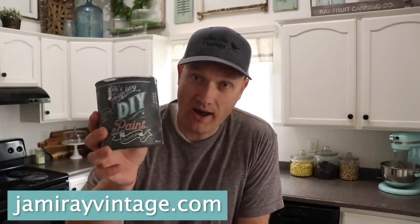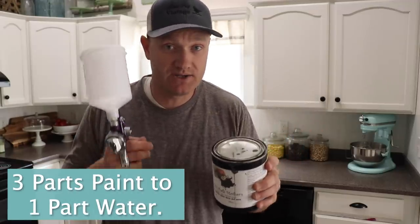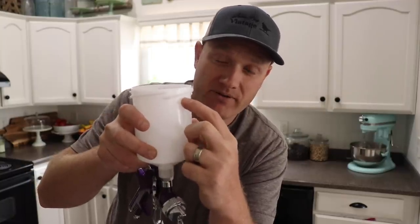For chalk type paints, we traditionally spray two types: Fairy Chalk Mother, a traditional chalk type paint, and DIY clay base paint, which the clay base makes very thick — I add a little more water to that one. Working with a 20 ounce hopper, for traditional chalk type paints I do three parts paint to one part water — 15 ounces of paint to 5 ounces of water. I usually mark 15 ounces on the hopper, fill to that mark with paint, then fill to the bottom of the threads with water.